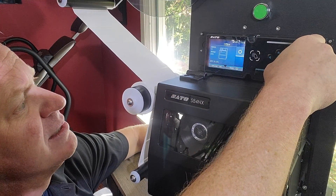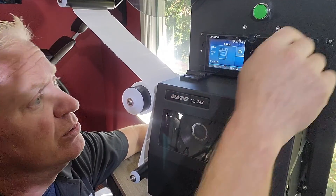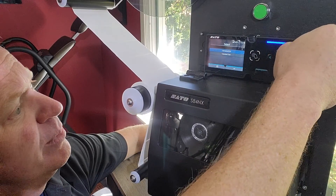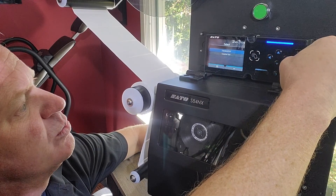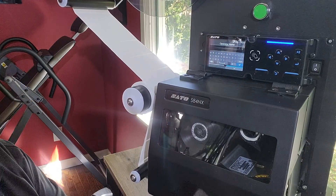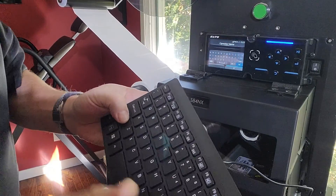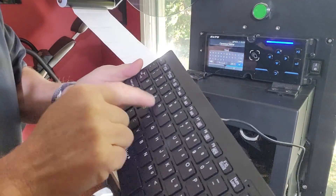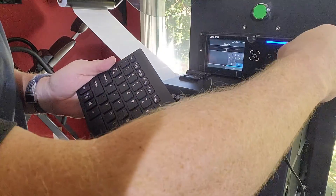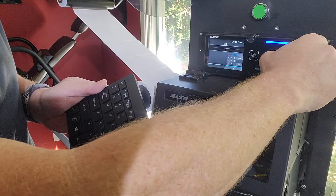Once we've exited out, when we go to Go Online, it's going to give us our choices of what we can print. I have a couple of different formats created, so we'll use this first one here. Now it's going to ask me for the operator's name, so I'm going to use the keyboard to make this a lot easier. We can also use the display's built-in keyboard as well.